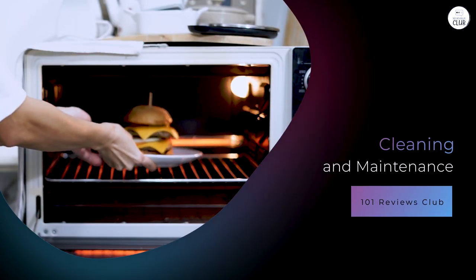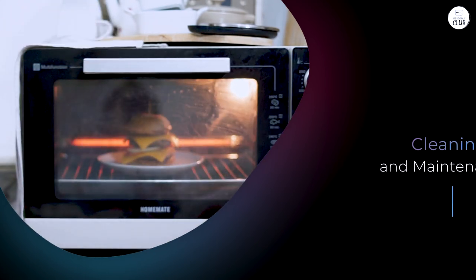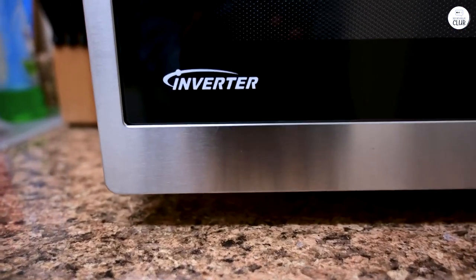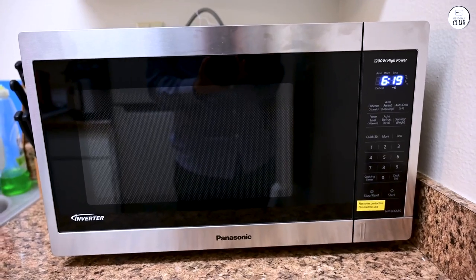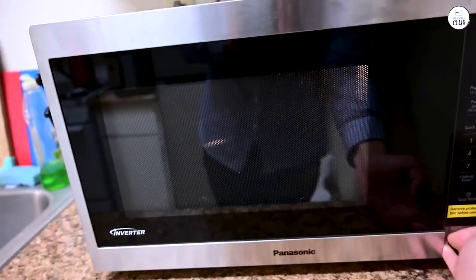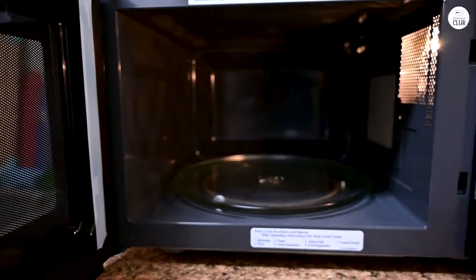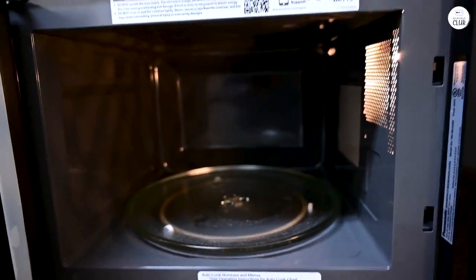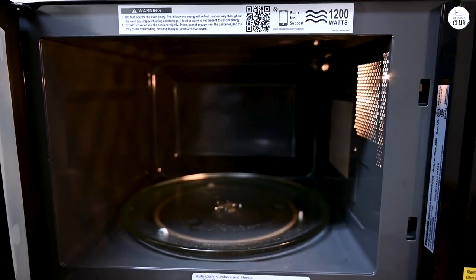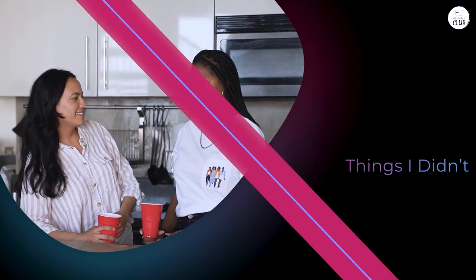Cleaning this microwave is fairly straightforward. The stainless steel exterior is easy to wipe down, and the interior doesn't seem to get as messy as quickly as some other microwaves I've had. The turntable is removable, so if there are any spills or splatters, it's easy to take it out and wash it separately. Food doesn't seem to get baked onto the sides as much, which might have something to do with the heating. One thing that could be improved is the touchpad — since it's a flat surface, it does tend to pick up fingerprints easily.